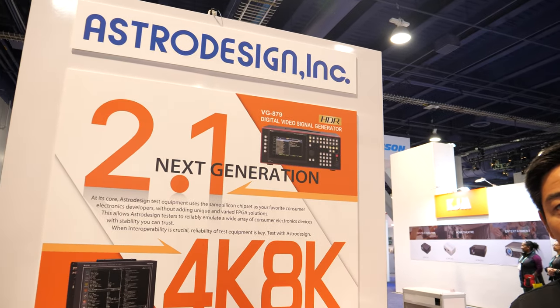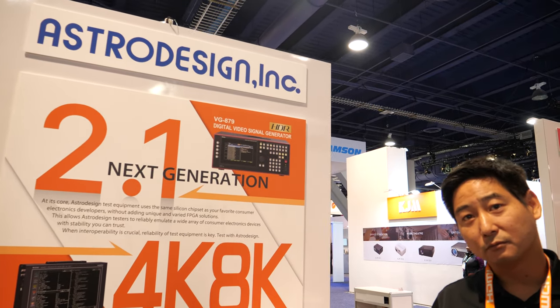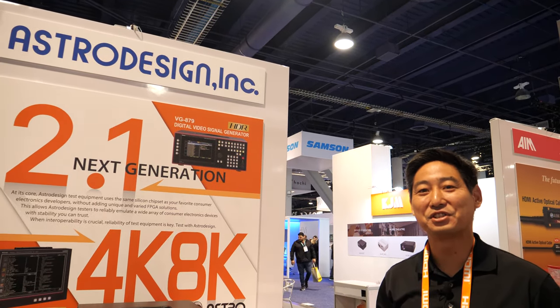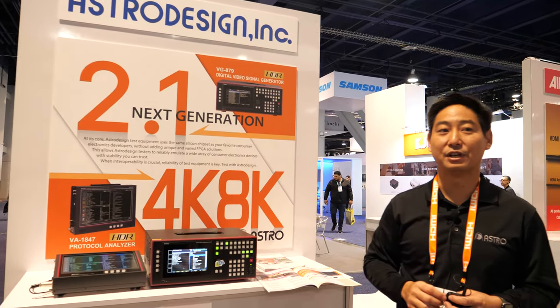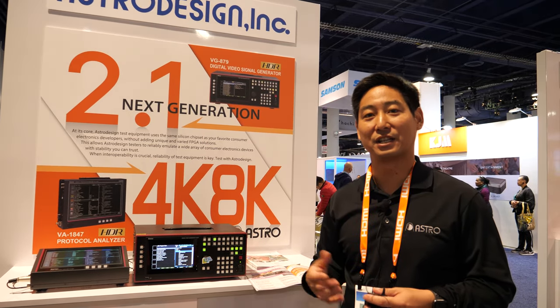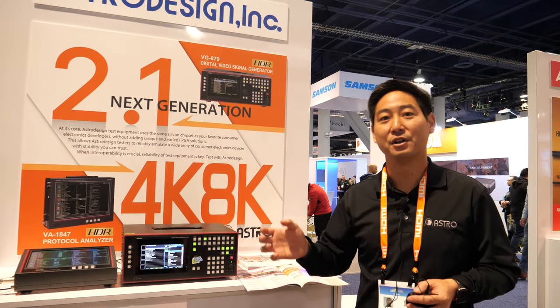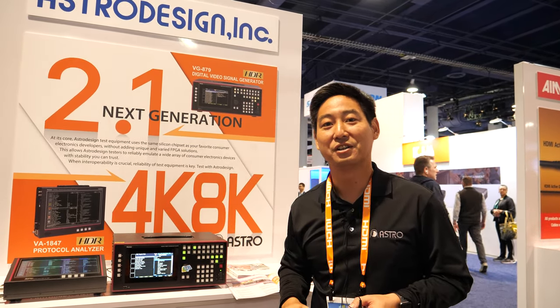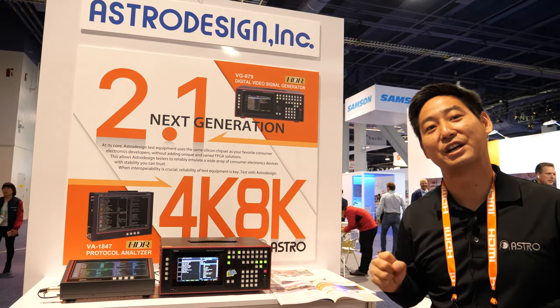Astro Design — maybe it's got to do with all the space stuff going on in 1977. Astro Design as a name is kind of a mix of a Japanese word — Asa or Ashita, which means tomorrow, and Toro, which means to grab. So Astro is 'let's grab tomorrow, today.' So grab tomorrow, today — to design. That's kind of where Astro Design comes from.